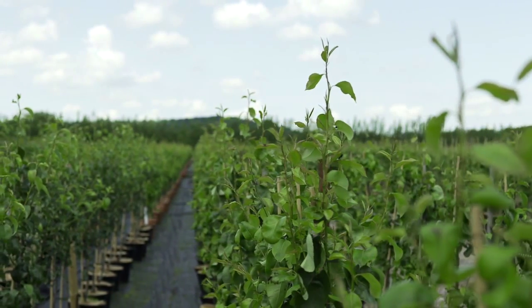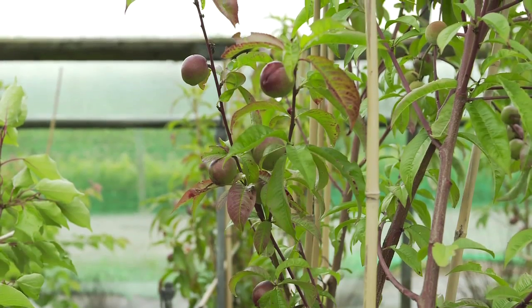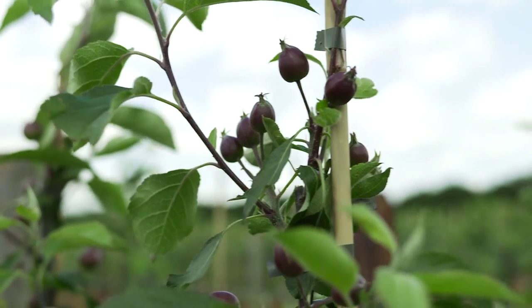Selecting the right variety is obviously very important. Key factors to consider are what you actually want to do with the fruit. Do you want to cook with it? Do you want to eat it straight off the tree? Would you like to store it till Christmas or after Christmas time?